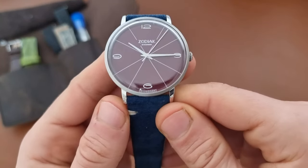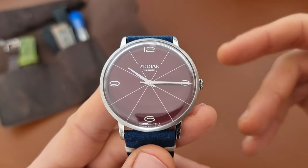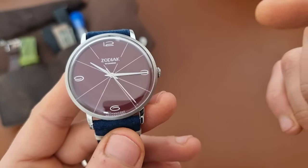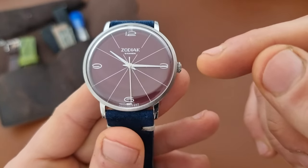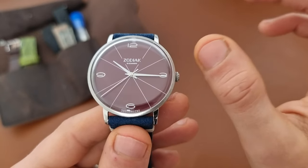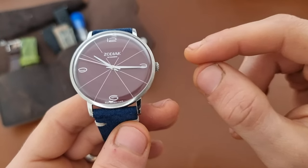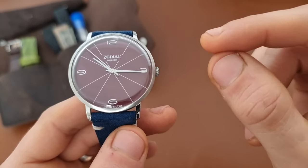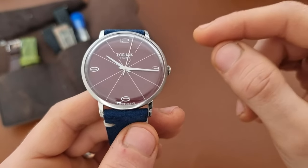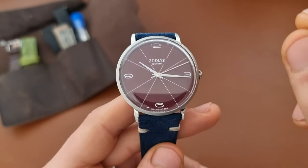I bought this watch because I'm trying to move away from traditional brands and focus on independent watchmaking. That brought me to this Bony Zodiac, specifically because of the enamel dial. The price is 600 euros on their website with around 35 euros shipping to Germany — so roughly 635 euros for an enamel dial watch, which is incredibly good value. To compare, I ordered an An Ordain base model and paid around 2,000 euros, and I've been waiting six or seven months. This Bony took maybe three to four days to arrive.